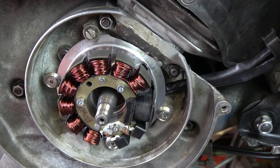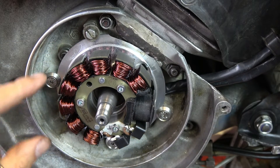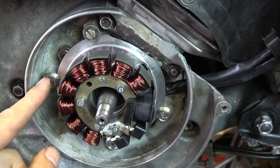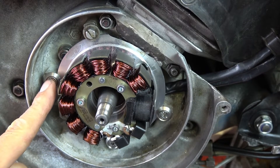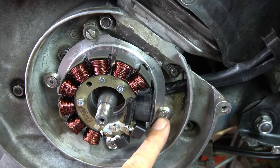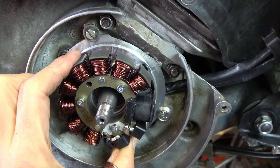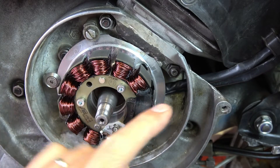I've put an extra screw in — they supplied three screws with these special washers, but I was worried about the plate coming loose. You can't always tell whether the screws have secured it tightly or whether they're just bottoming out. So for safety's sake — belt and braces — rather than just the three supplied, I've put in a fourth one which is a bolt with a steel washer, so the stator plate is now held four times and should be secure enough.